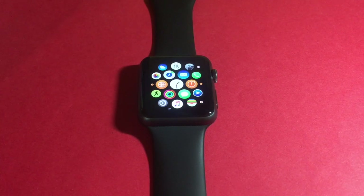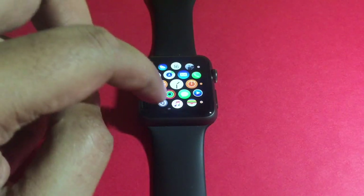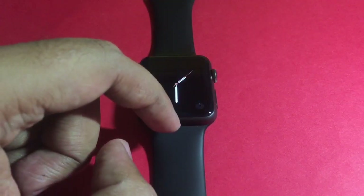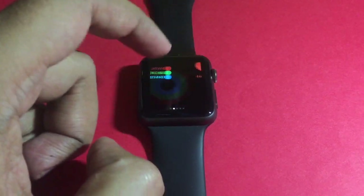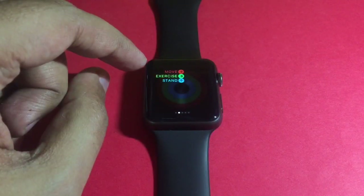Let's take a look at the Health app on Apple Watch. There are two ways you can get to it: you can open the app, or you can see it in the glances. This is the Health app.